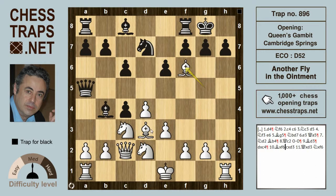Queen takes d3, and Knight takes f6 leaves black a clear piece up with a winning position. This has been another fly in the ointment in the Cambridge Springs variation of the Queen's Gambit. Thanks for watching, bye bye.